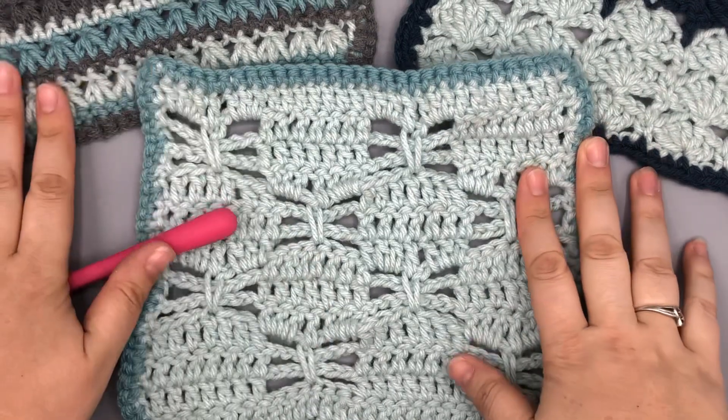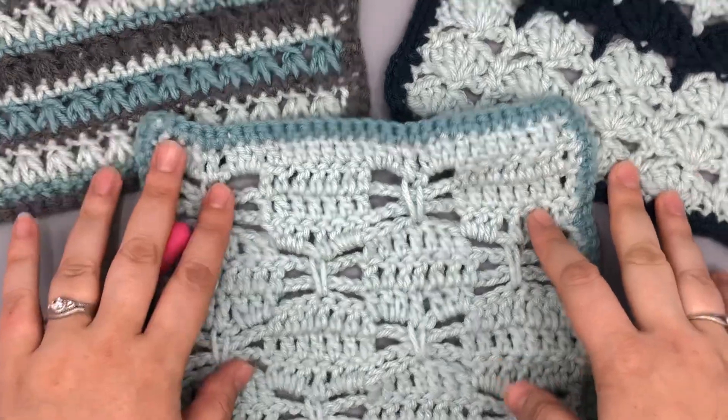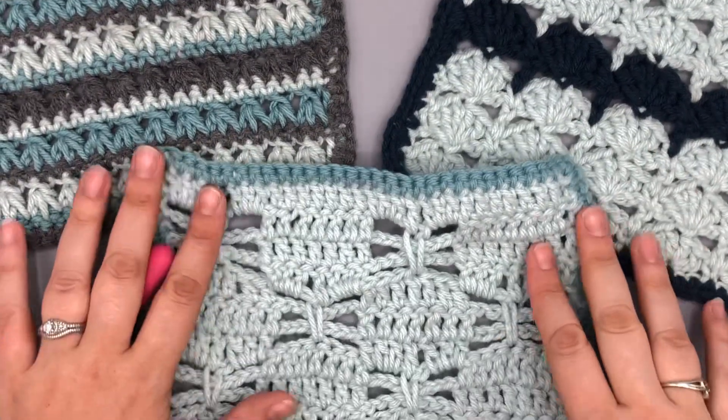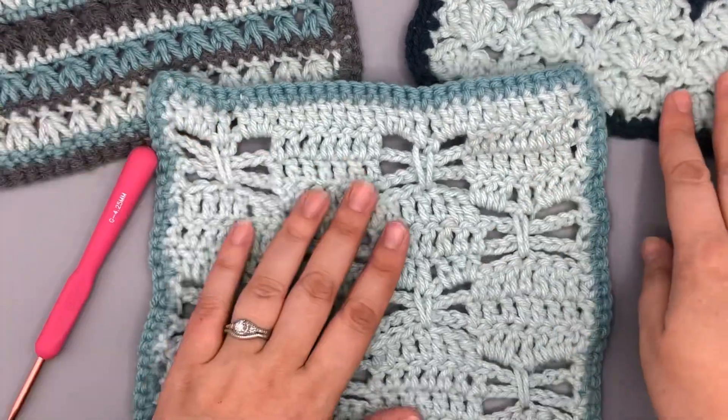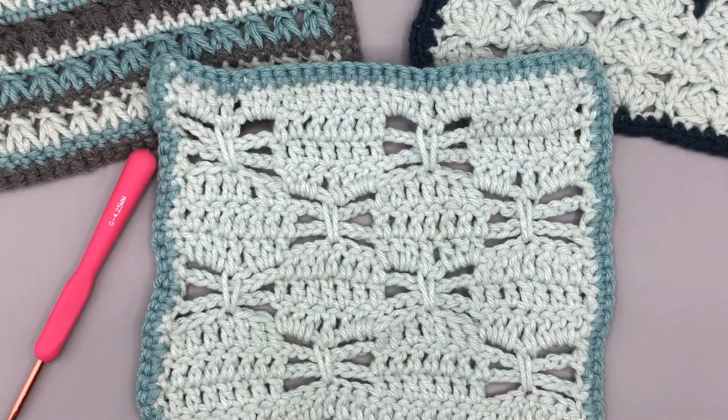In the background here you can see two of my other stitches for the blanket — this is the half double crochet three together and the balanced shell. I pulled these ones out because they also have a little bit of use of negative space, like the dragonfly stitch does.